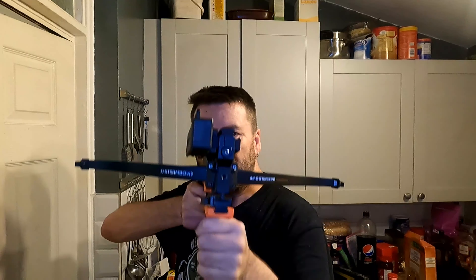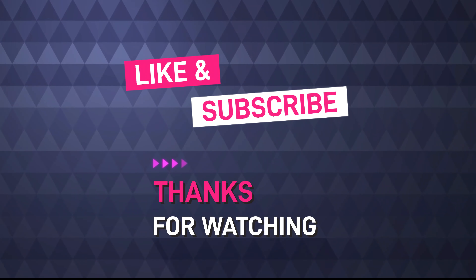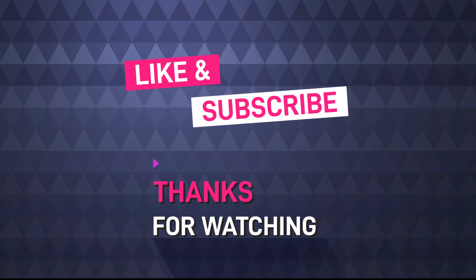Next time we're going to be looking at fitting the scope rail on the metal magazine, and which bolt types work and which don't. But until then — thanks and bye bye.